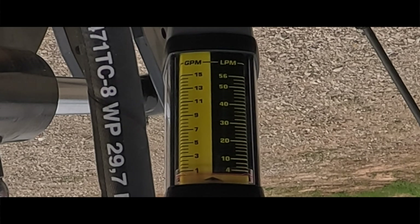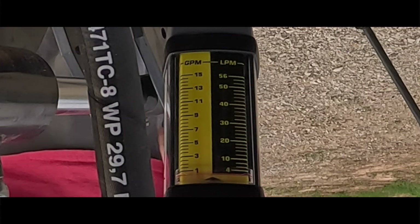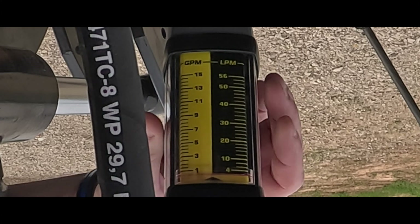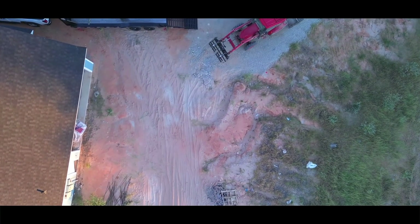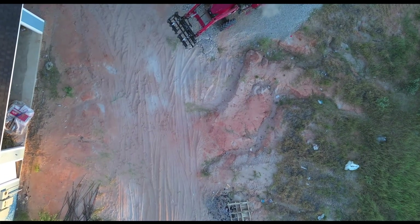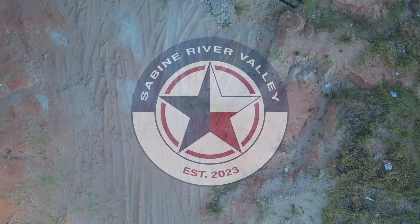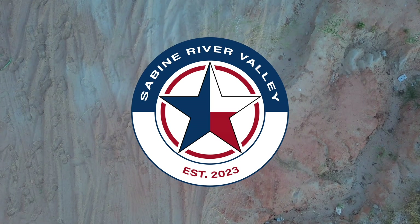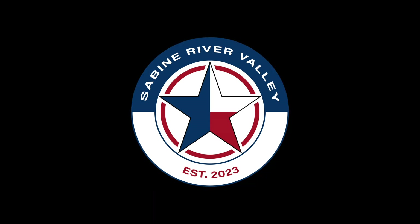Hey, what's going on folks? Bienvenue. My name is Wade and this is Sabine River Valley. I just got me a new tool that I've wanted for a very long time. But before we can use it, I'm gonna have to disconnect the grapple hoses from the third function couplers. So let's get to it.